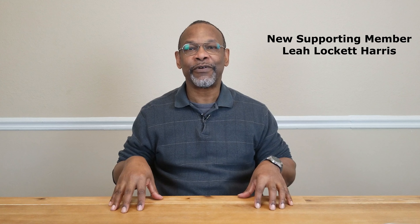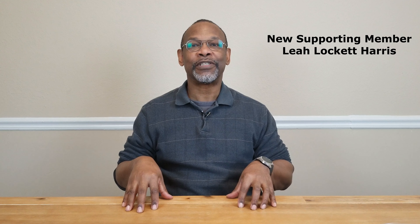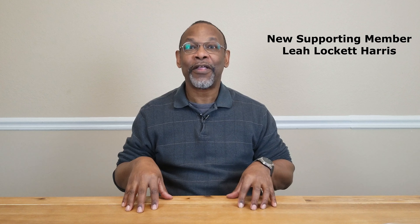Before proceeding I'd like to give a special shout out to Leah Lockett-Harris for helping support this channel by selecting one of our channel memberships. Leah, thank you.